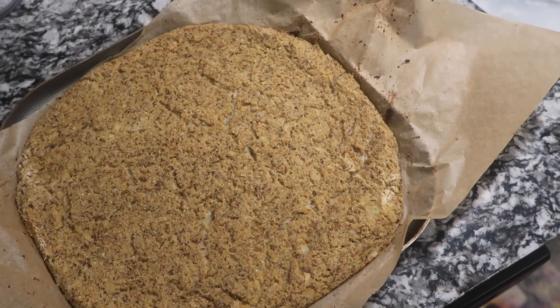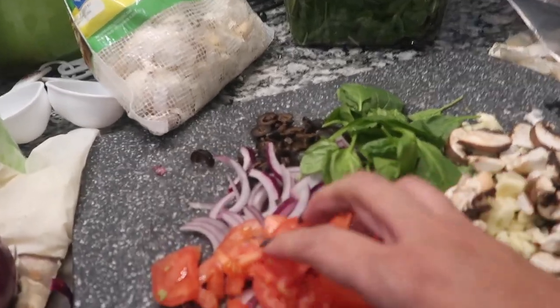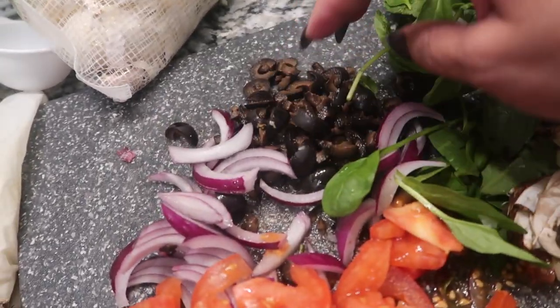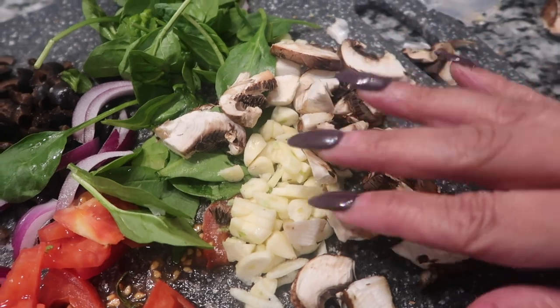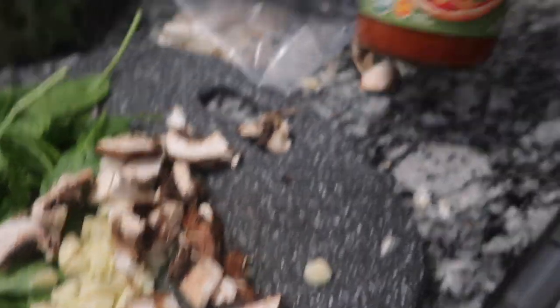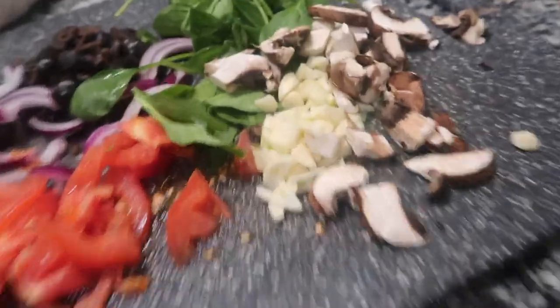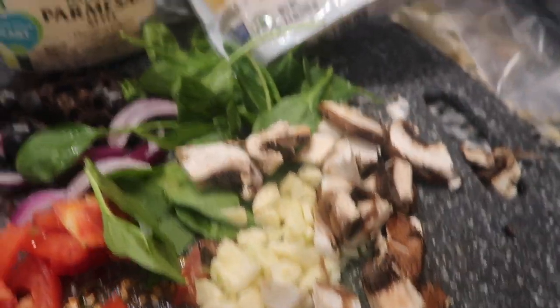Look at this, y'all. I went on and chopped up some tomatoes — thin as I could — some onions, black olives, spinach, mushrooms, and some garlic. Here's my pizza sauce. And my cheese — I got the Parmesan cheese, but I'm going to be adding on top the Mexican blend cheese. I wish I had pizza cheese, but I don't think it makes a difference.